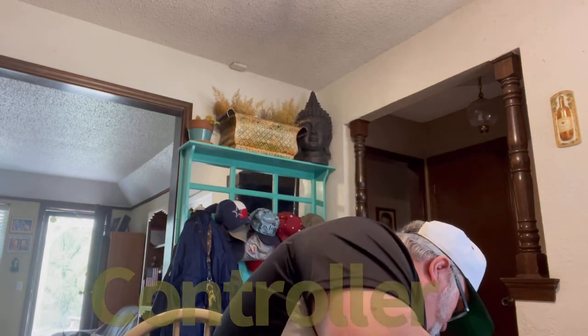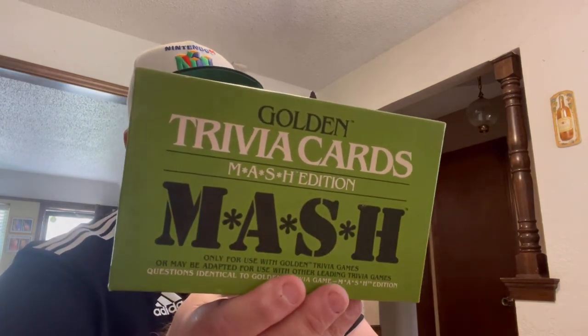Sealed in the package — Gold Trivial Pursuit Genus Edition cards, sealed inside as you can see. And how old is it? 1984. That's old, folks, that's old.